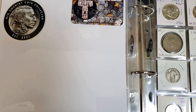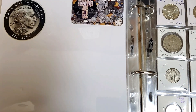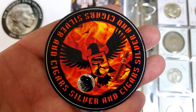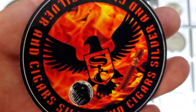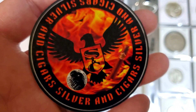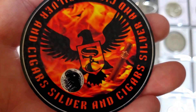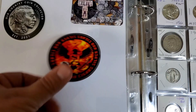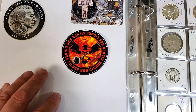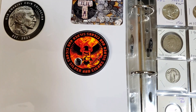Moving right along, I do have one piece of mail that came in — this one right here. This comes to us from a newer community member, newer channel. I've been watching his content quite a bit lately, and that is none other than Silver and Cigars. Very nice sticker. Thank you for sending this along, Silver and Cigars. This guy has a lot of good content. He has good humor on his videos, which I really appreciate. So check him out. I'm going to put him right here on this page, along with Old Country Coin Collector and Tee the Silver Stacker — he's in great company right there.